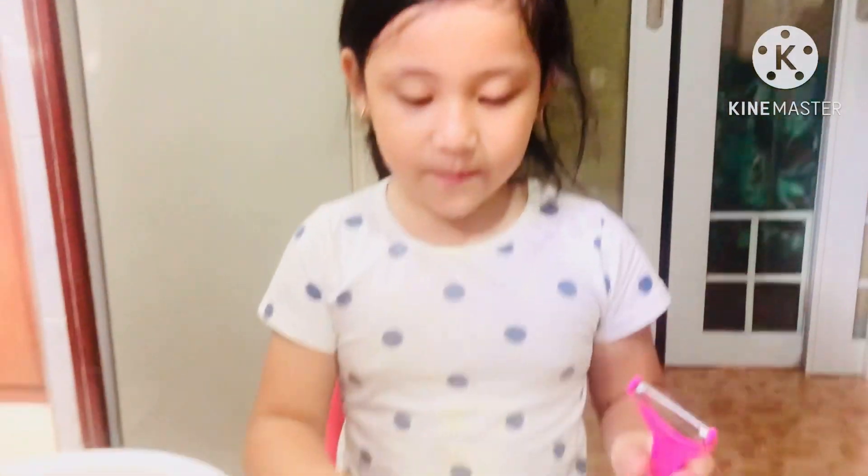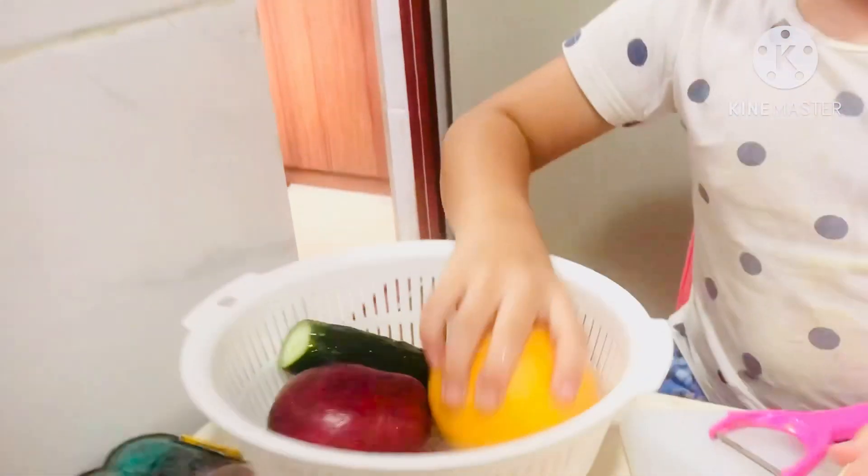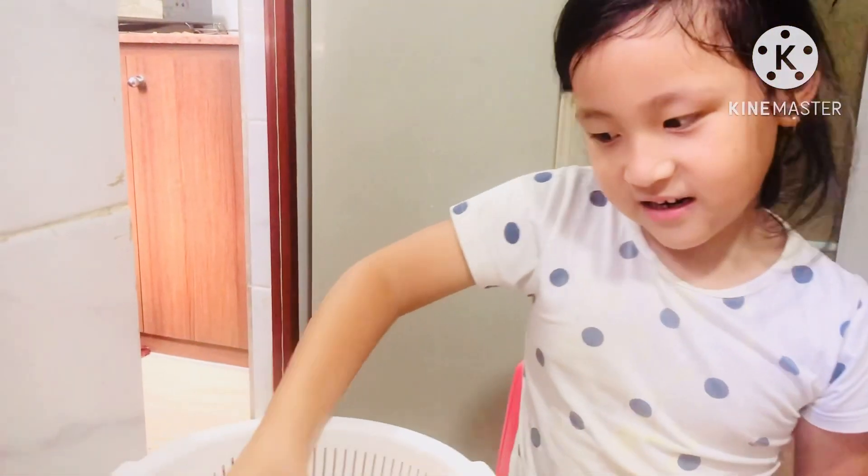Hello guys, so today I'm going to make a fruit salad and the ingredients are the pear, which is peeled, and orange, and apple, and a cucumber.